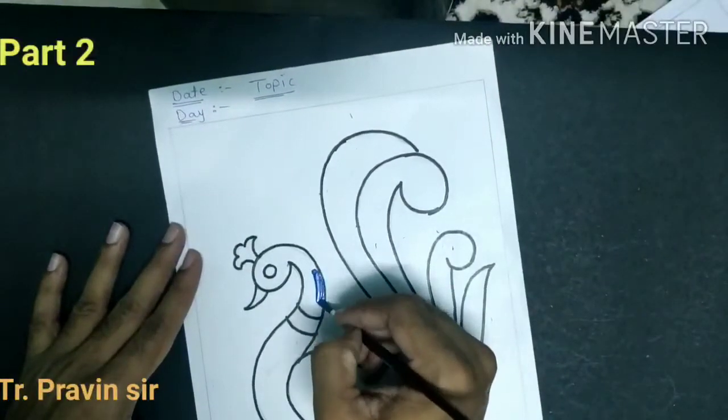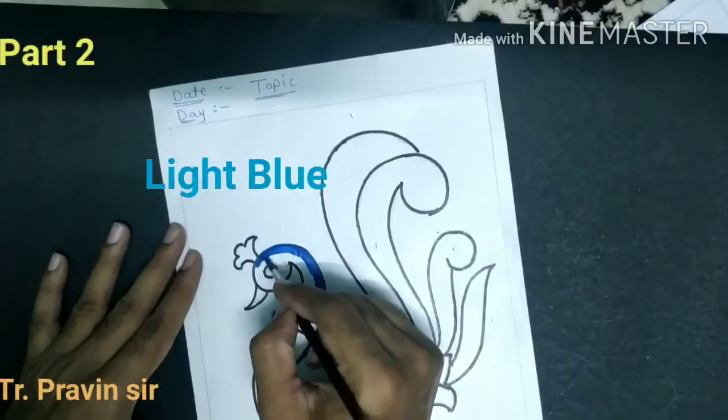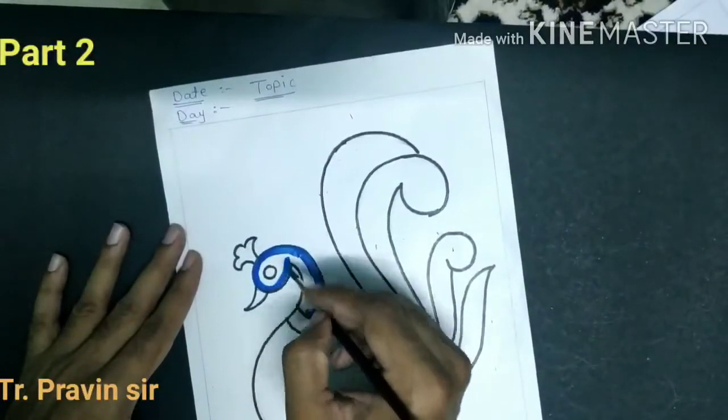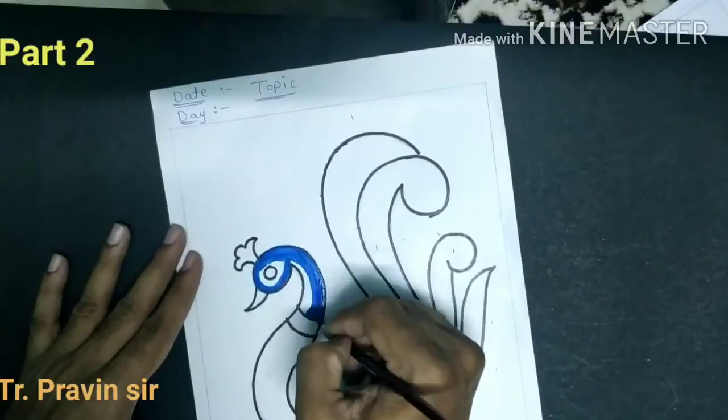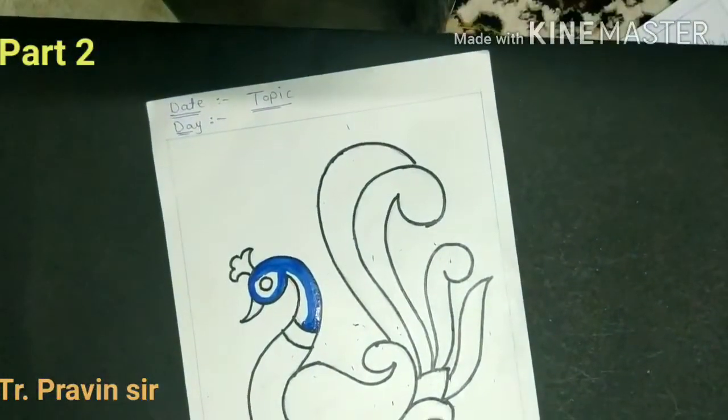Take the light blue and do the outline first. When the coloring is starting, first do the outline, then fill the inside color.